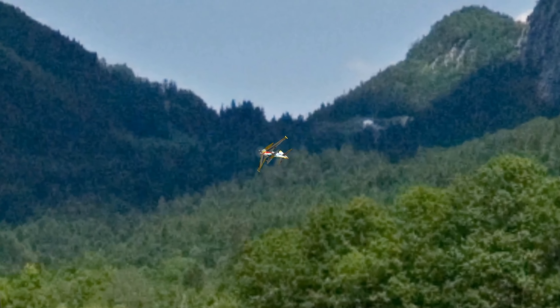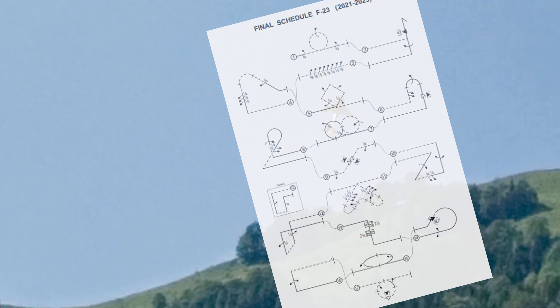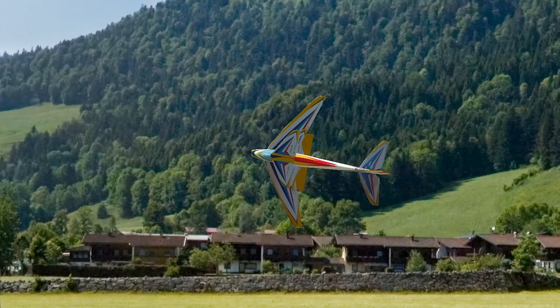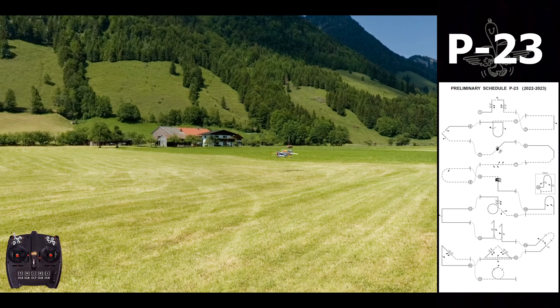Welcome back to our channel. Today we are back with RealFlight 9.5. Unfortunately 2021 will end without any competitions, so we have to start looking at the new schedules — the P23, the preliminary schedule for F3A for the next two years. I have it on my right screen and today I will try to fly it here in RealFlight with this Oreca. Let's have a first view of the schedule.